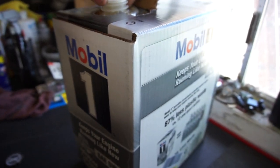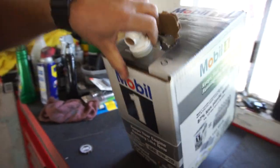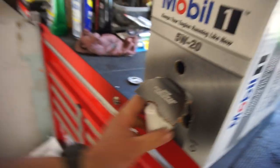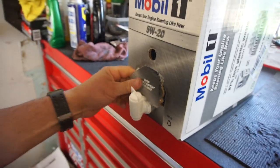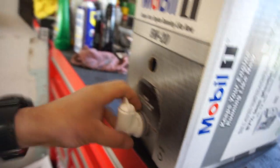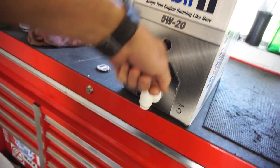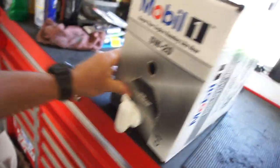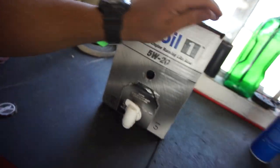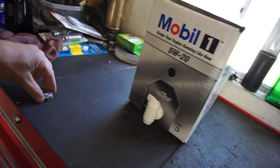So there's the nozzle. I guess you can just put this all in here, something like that, and then you'll have open and close. I could have sworn I've seen these on the shelves at Walmart in the automotive section.